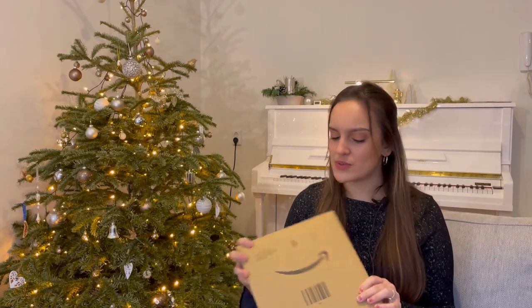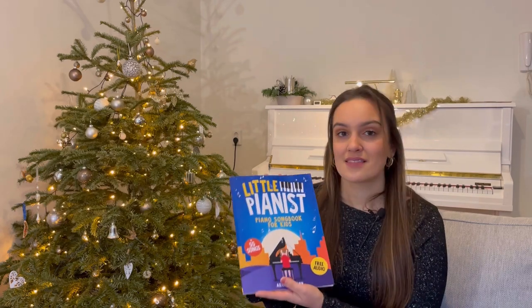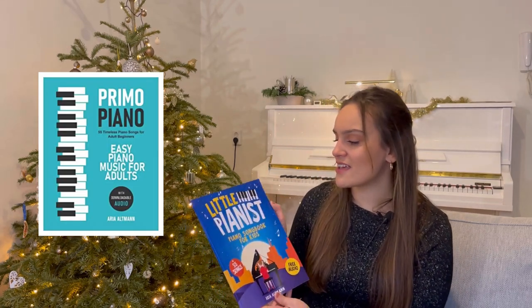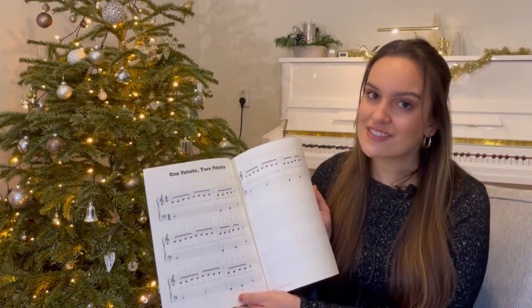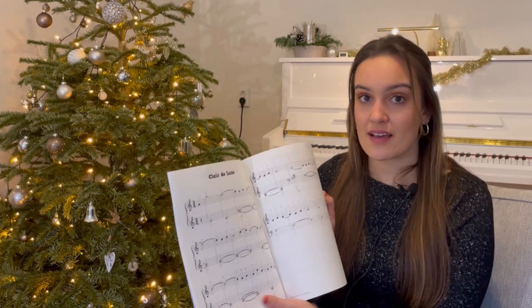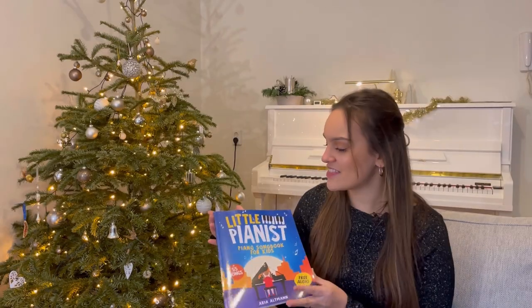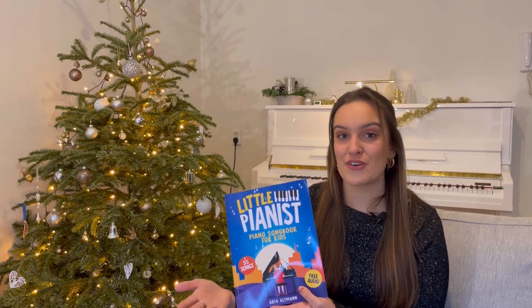I'm going to try this one out because the brand asked me to — it's called Little Pianist. Now I'm not a little pianist, I'm an adult piano beginner. This book is from the same line as the book I use a lot myself, called Primo Piano, and this is the Little Pianist version. It has 55 songs and is tailored to children learning piano, but if you're an adult who really wants to start from scratch, this book can be great for you. It's not only children's pieces — it also covers pieces like Clair de Lune and Amazing Grace. It's slightly below my current level, but I wanted to share it because many of you are piano beginners.